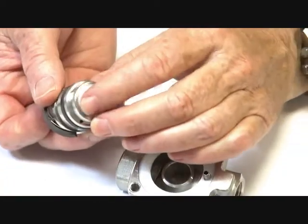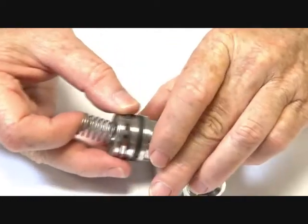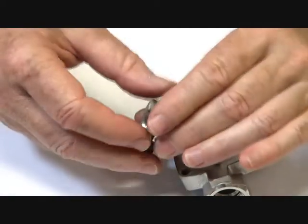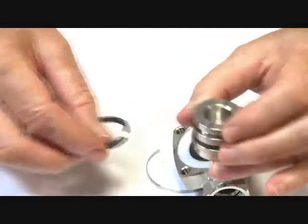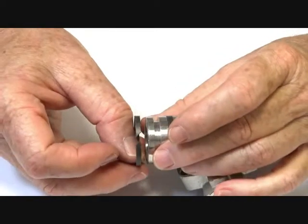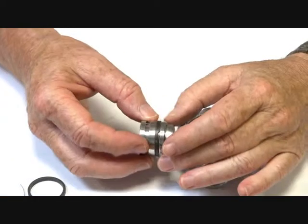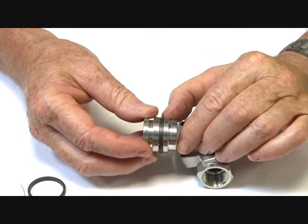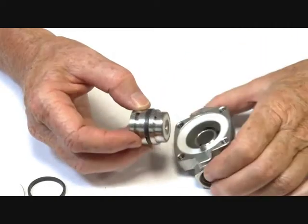There's a PTFE seat on the base and the piston opens and closes on it. The valve has a spring to assist it to close. There is the top piston seat which has another spring inside it to assist it to seal. The bottom is a wiper seat. There are PTFE-impregnated seats with a PTFE seat on the base.